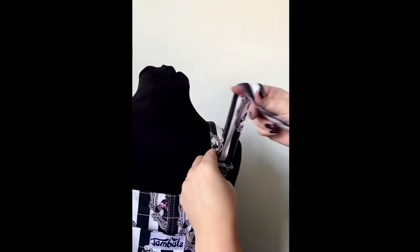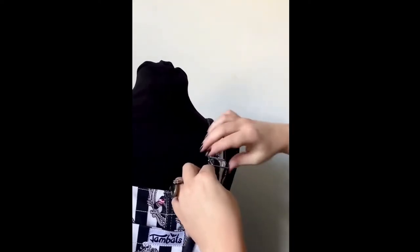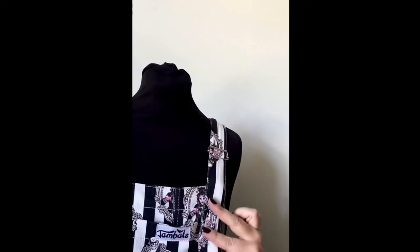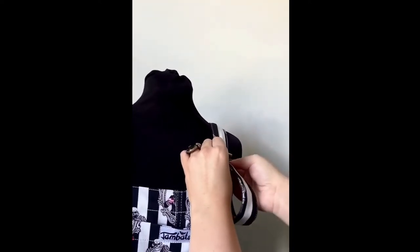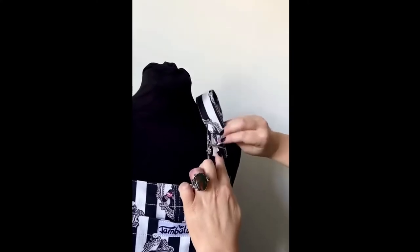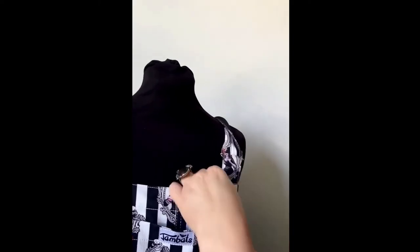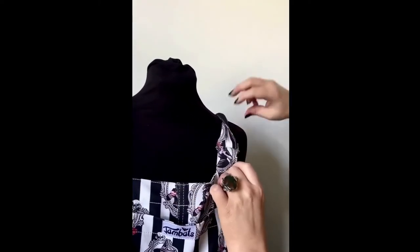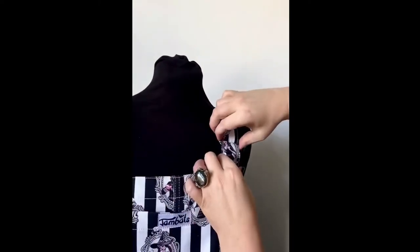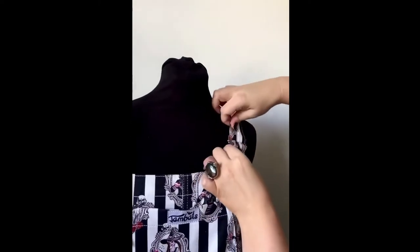Then just thread it through as normal — you're basically doing exactly the same as before. Thread it as normal and then take it through up the top. I wouldn't bother putting it back down into there because there's no need really. Just literally flip it back, tidy that up a little bit and straighten up — and there you have it. That looks really neat and it's super solid; you're not going to move that at all during the day.